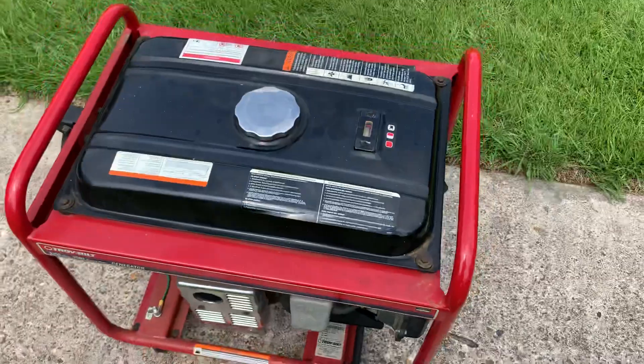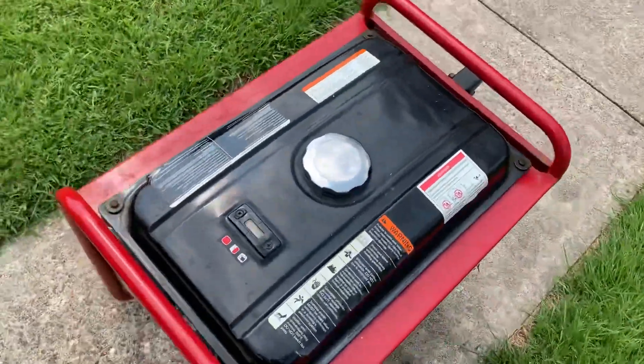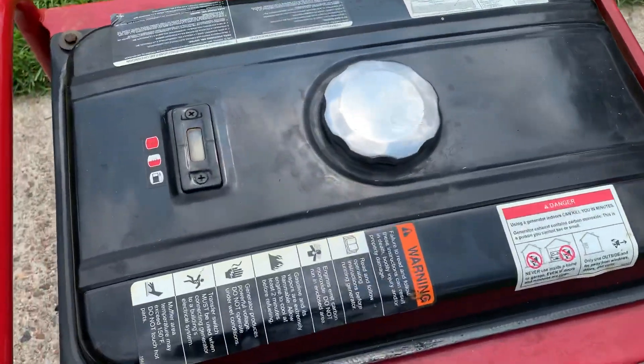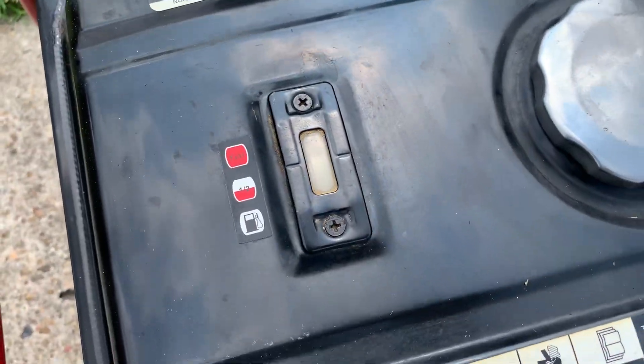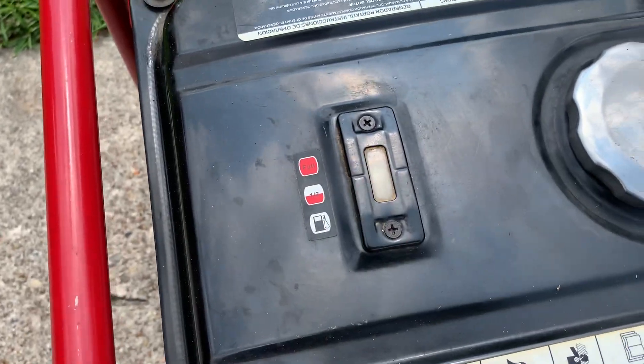We'll come on over to the top. This is the fuel tank, which holds four gallons of fuel. Over here on the left side, you can see how much fuel is in here. This will be red if it's full.